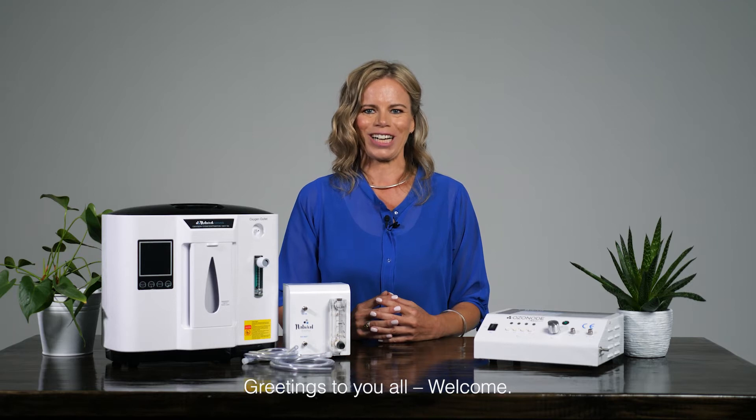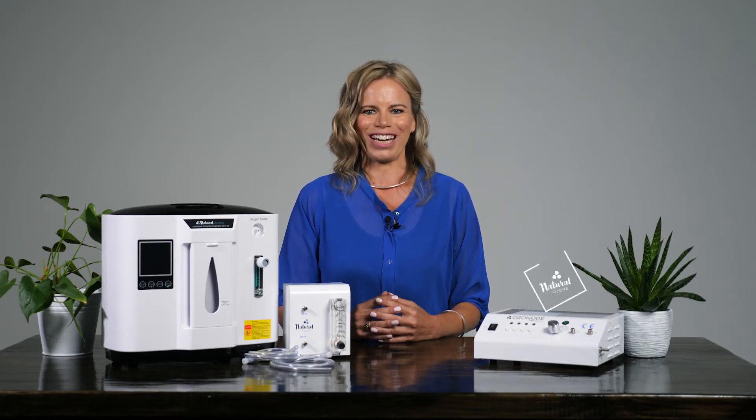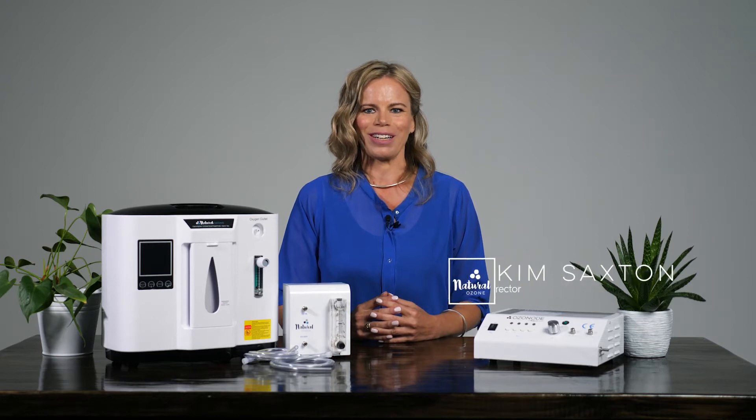Tēnā te mihi ki a koutou katoa. Nāo mai, haere mai, whakatao mai. Welcome to the Natural Ozone YouTube channel. My name is Kim Saxton, Director of Natural Ozone, a Kiwi company dedicated to helping you harness the many benefits of ozone.